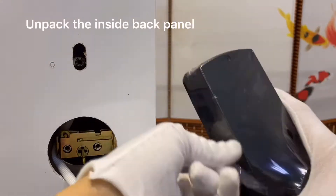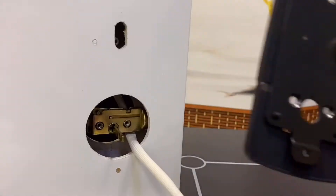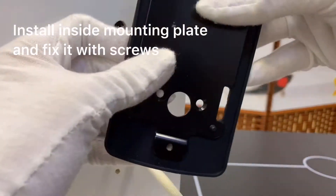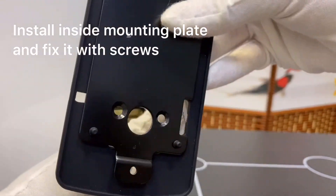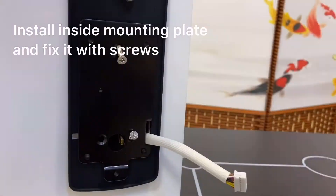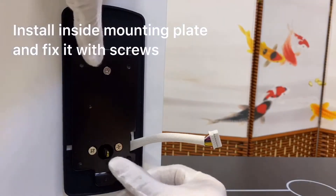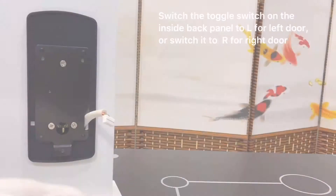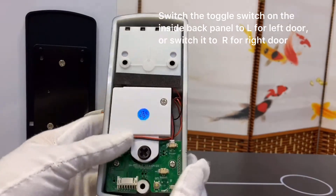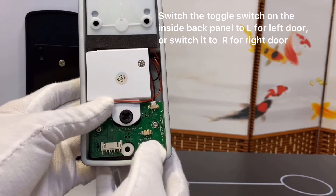Unpack the inside back panel. Install the inside mounting plate and fix it with screws. Switch the toggle switch on the inside back panel to L for left door, or switch it to R for right door.